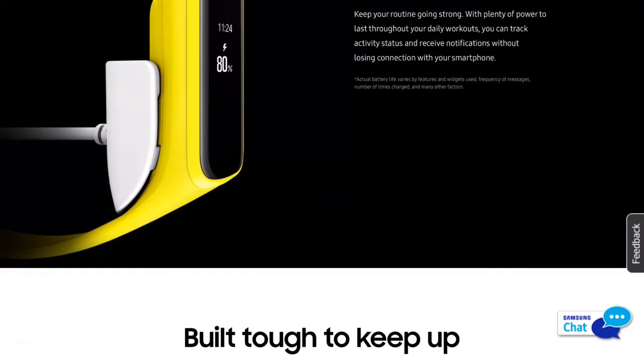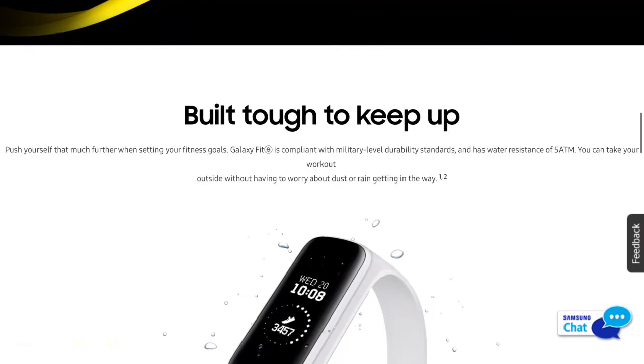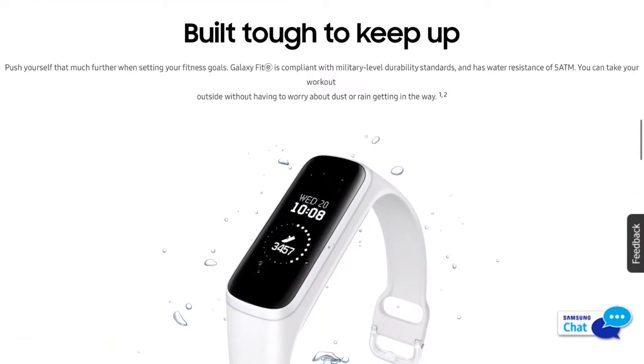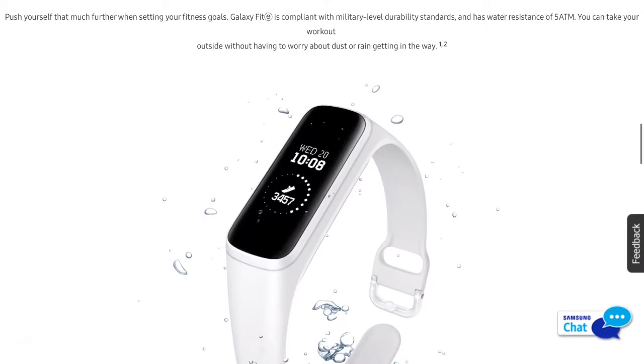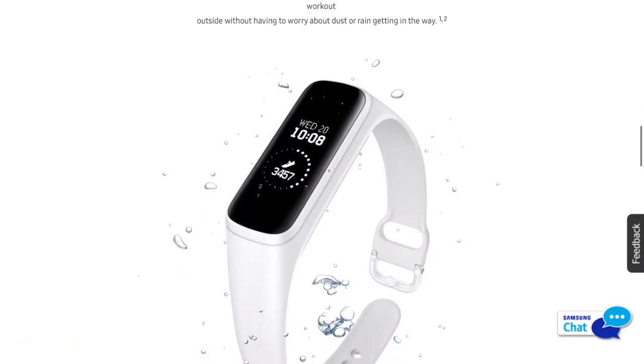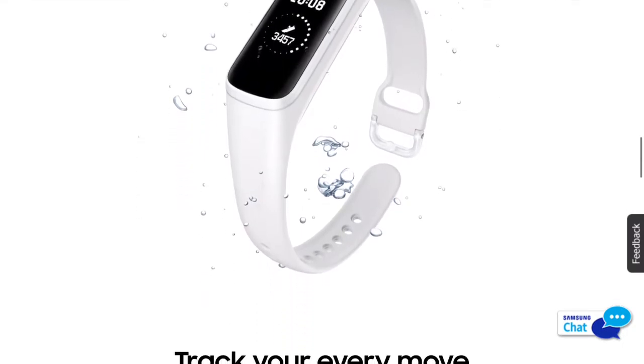Galaxy Fit E — built tough to keep up. Push yourself that much further when setting your fitness goals. Galaxy Fit E is compliant with military level durability standards and has water resistance of 5 ATM. You can take your workout outside without having to worry about dust or rain getting in the way.